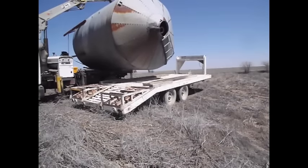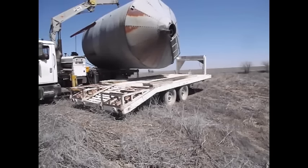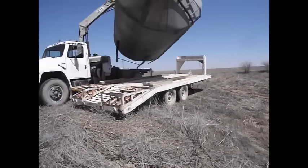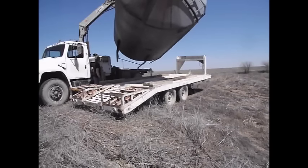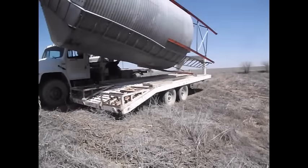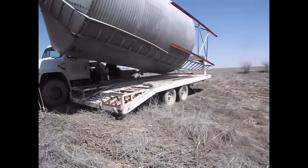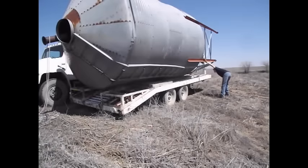The grain bin weighs under 3,000 pounds. I don't know the exact weight, but just by judging how the crane lifted it, I'd say it's really close to 3,000 pounds. This grain bin is in a little bit of sad shape — it's got some dents and dings and definitely needs some repair. As you can see, there's not even a lid on it.